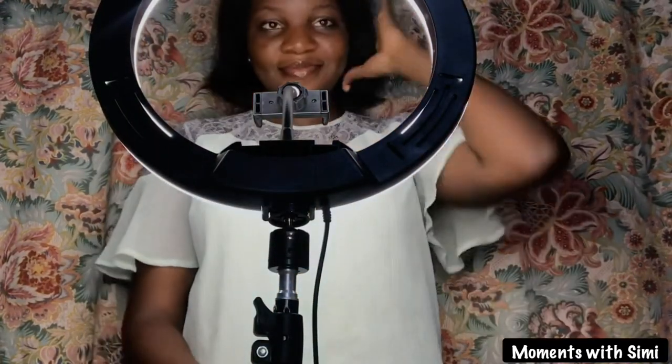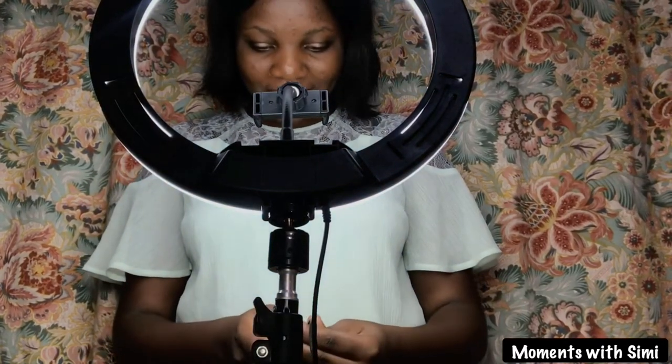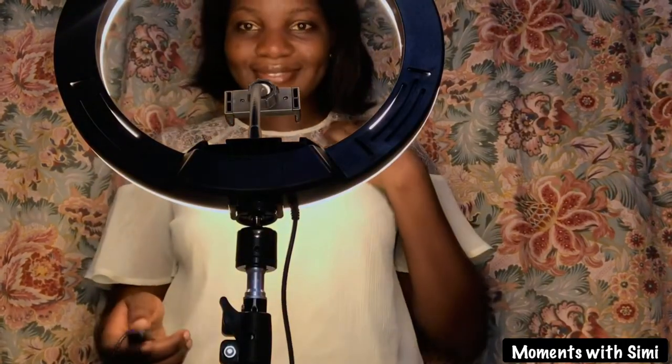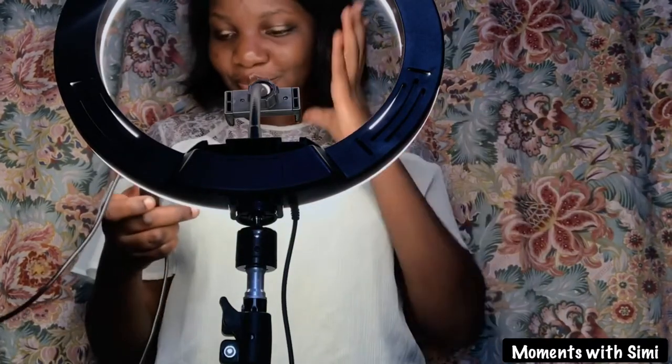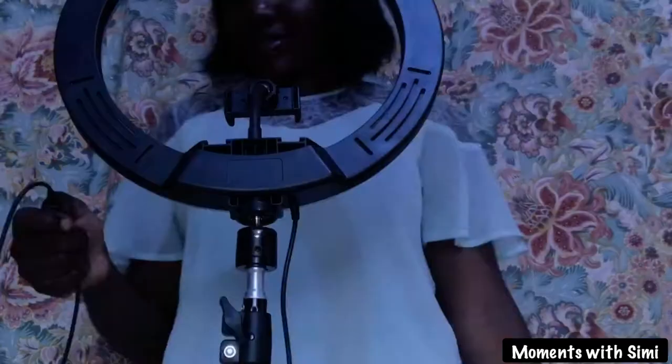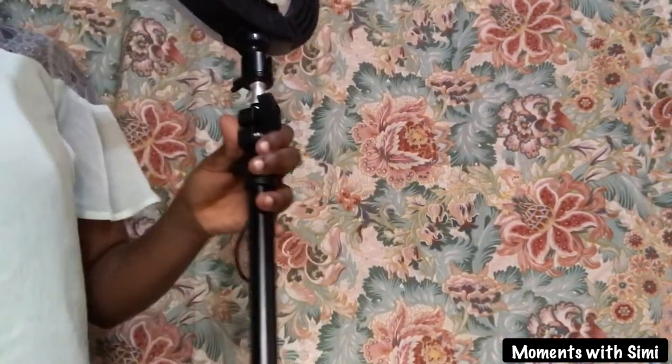Oh, so beautiful — I am so pretty, take a look at that dimple! I am alternating between the different colors the ring light has. It has orange, white, and blue.